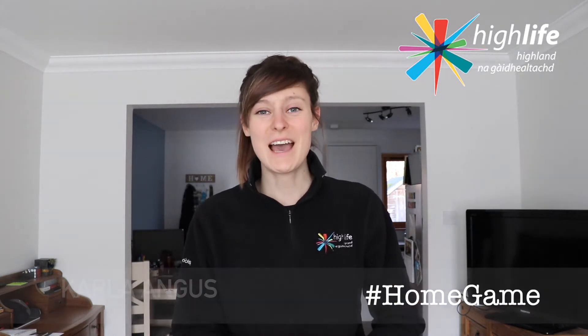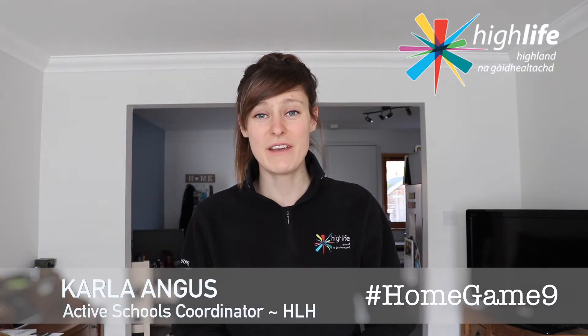Hi everybody and welcome to another home game video. I'm Carla, I'm an Active Schools Coordinator with Highlight Highland and today we're going to continue to explore some sports of the Olympics.